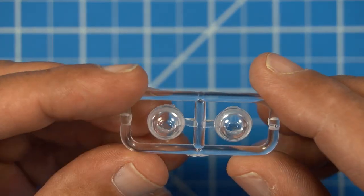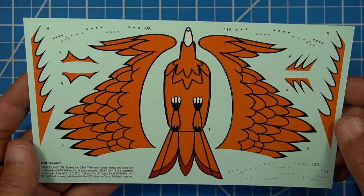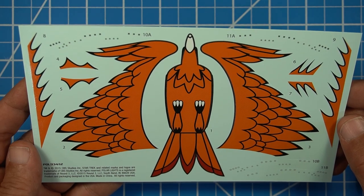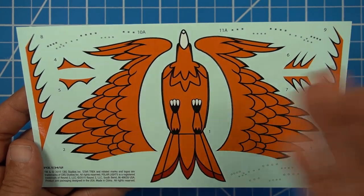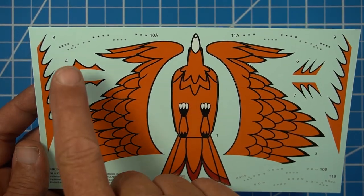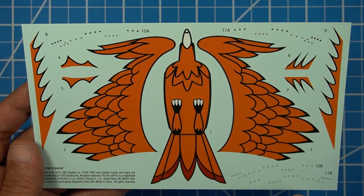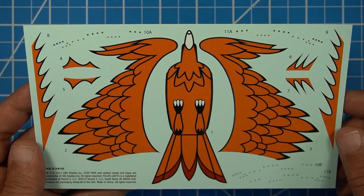Here's our clear nacelle cap. These will either be frosted up or painted however you want them to be. And lastly, here's our decal sheet. This is actually one of my favorite symbols in the Star Trek universe. I love the bird of prey symbol broken into a few parts for the tail, the wings, and the bottom half. You also have little decals up top and down here — these are all for the windows and the sensor arrays.